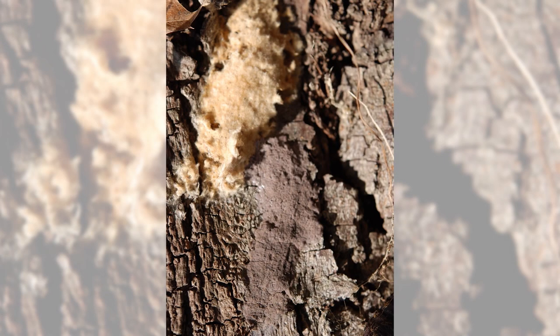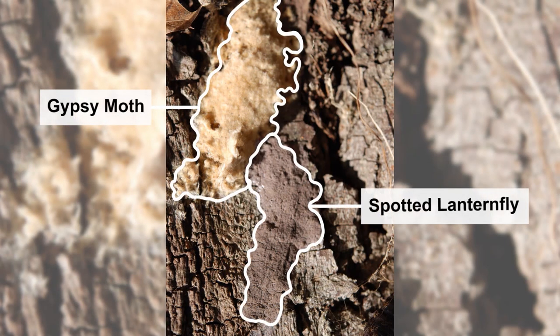Gypsy moth egg masses have a similar appearance to those of spotted lanternfly, and many of the same surfaces are used by both species. The covering for gypsy moth is more fibrous and generally more orange in color. Gypsy moth eggs are more spherical than spotted lanternfly eggs. Feel free to destroy gypsy moth egg masses, too.